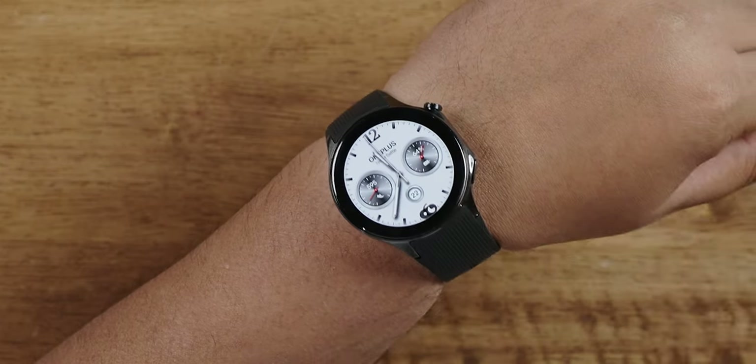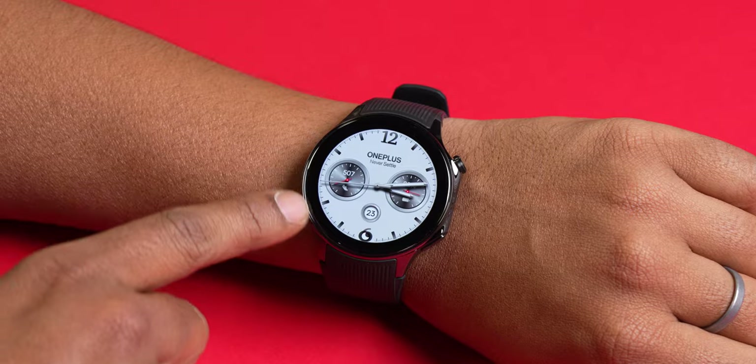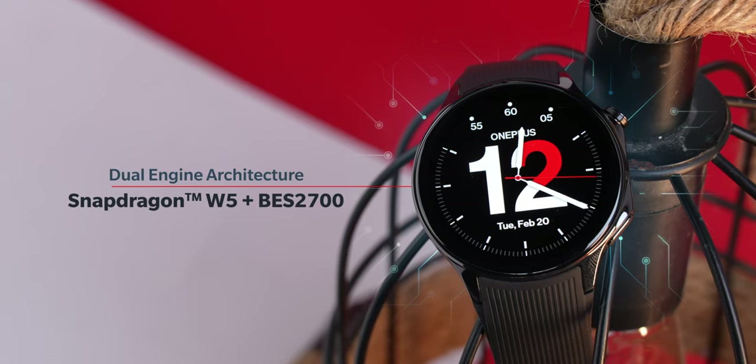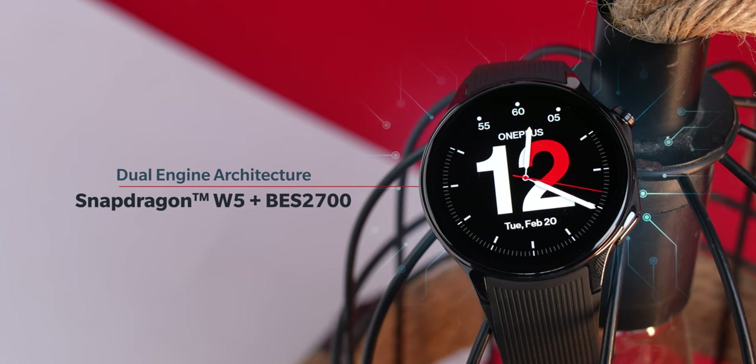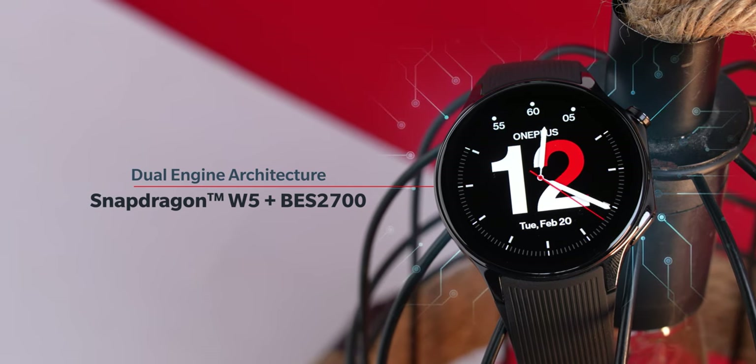There are a couple of problems I noticed: the watch smudges very easily and the bezels are extremely thick. Now, moving on to why the Watch 2 is thick — it's because OnePlus uses a dual-chip solution to solve the battery problem. You get the Snapdragon W5 performance chip for when the watch is running Wear OS, and the BES 2700 efficiency chip for when the watch is running RTOS.